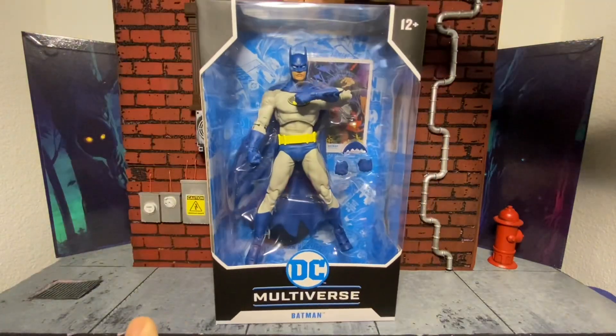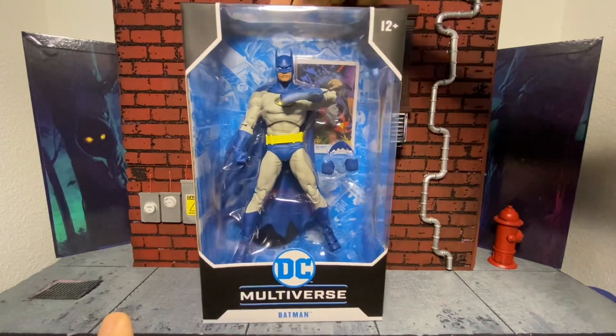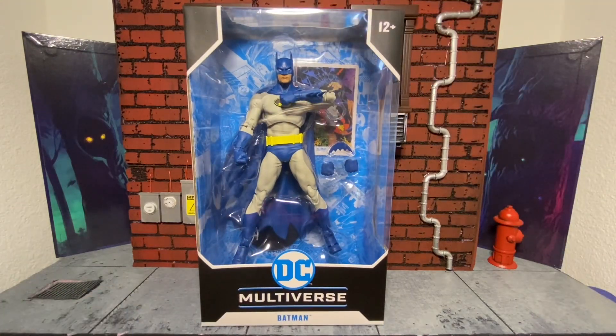This should be hitting Target around the 21st or the 22nd of July. I got this through GameStop.com — it was sent on a Monday and got here on a Thursday. So if you want it, go hit them up right now. I don't know if it's still in stock, but that's where I got it.